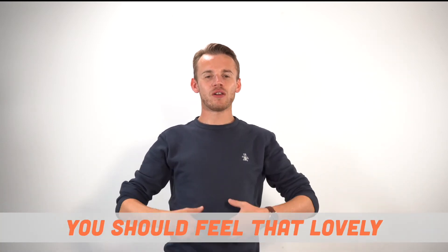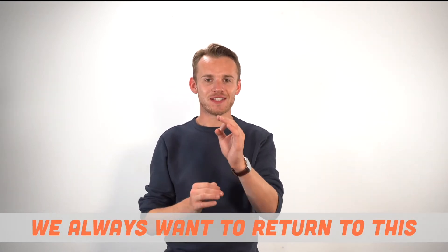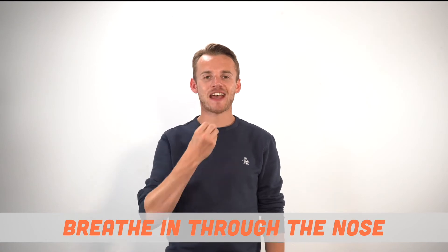You should feel that lovely sense of alignment and good posture. We always want to return to this feeling of alignment. Breathe in through the nose and out through the mouth. Lovely.